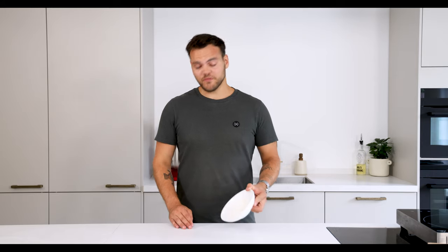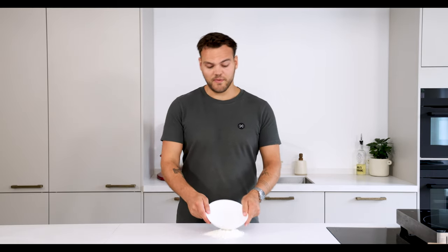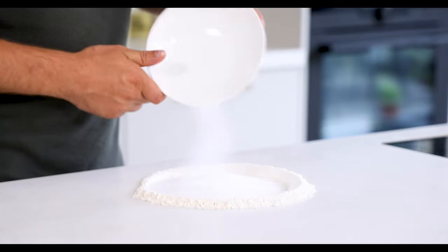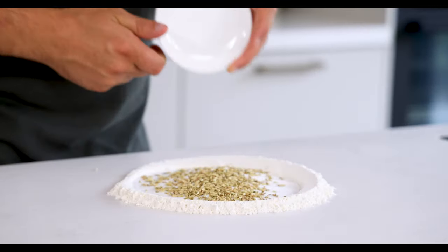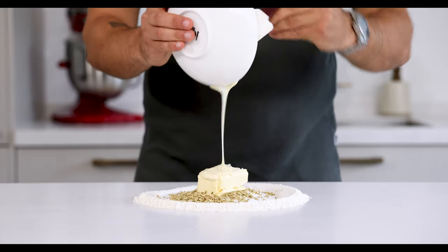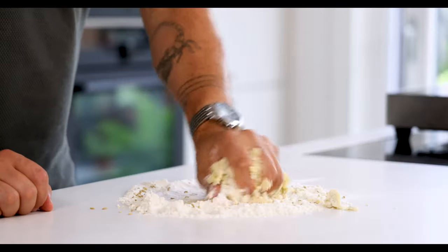Now let's make the fennel seed crumble. For this, first pour 70 grams of flour on your worktop and make a well in the middle. Fill the well with 100 grams of sugar, 10 grams of fennel seeds, 100 grams of butter, 2 grams of flaky salt, 40 grams of melted white chocolate and 100 grams of almond powder.